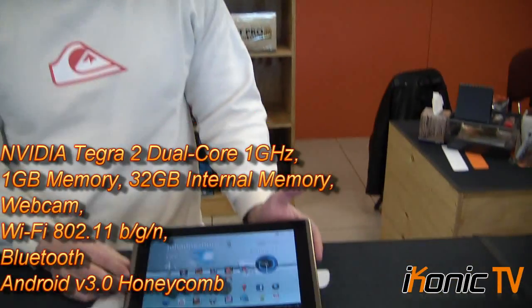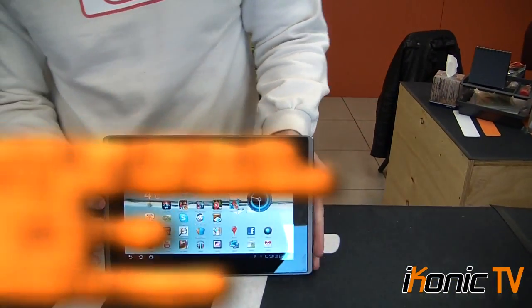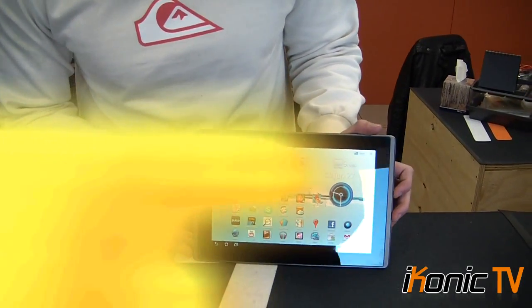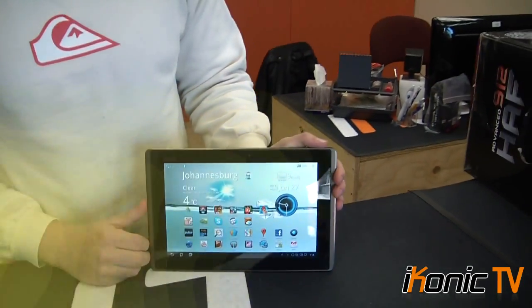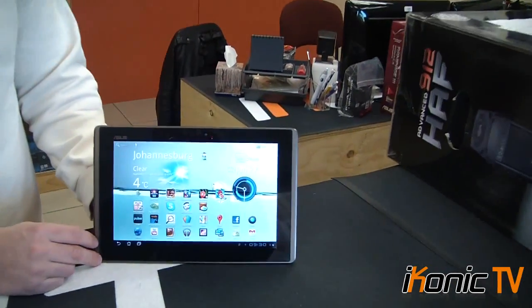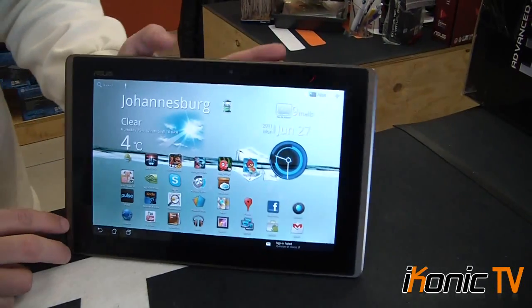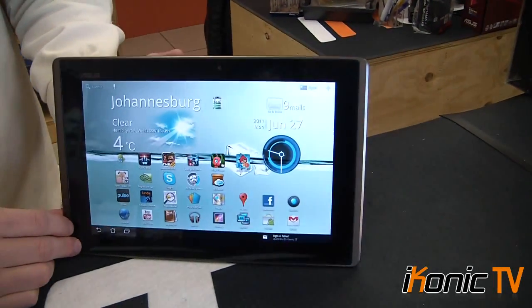This one has wireless, so if you're in an industry where wherever you go there's always wireless, this is a fantastic tablet for you. It's got the brand new Android 3.1 — when I first got this device it had Android 3, and then with a quick update from Asus it went straight to 3.1. The continuous updates are a big plus. Compared to similar tablets like the Motorola Xoom running Android 3.0, this is on a far better level because it has the NVIDIA Tegra chip.